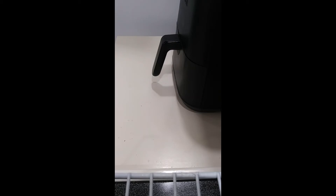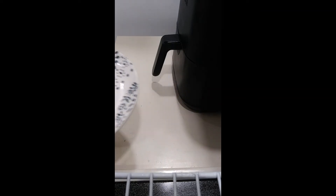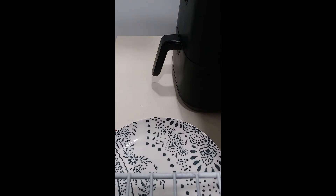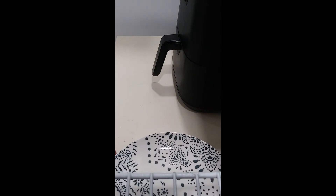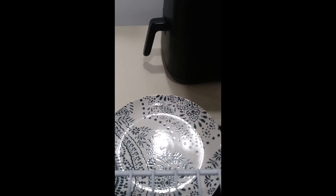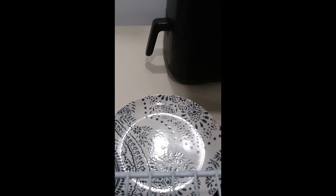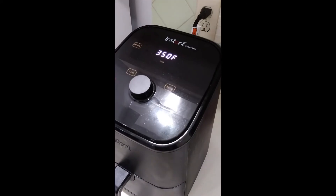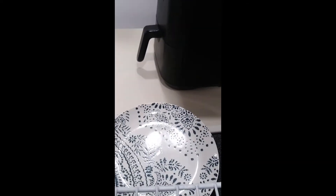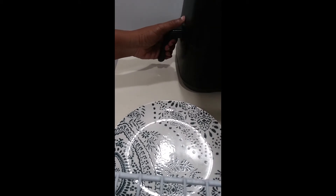Yep, looking forward to this. I have my plate ready to receive — I'll just put it right here. That's two minutes now. I don't want to rush it too much, but let's just check it.